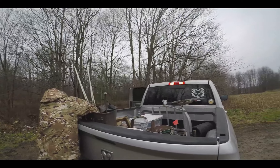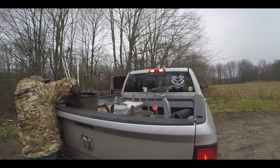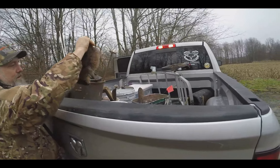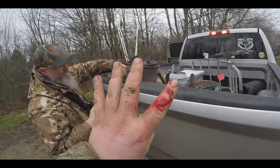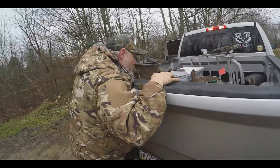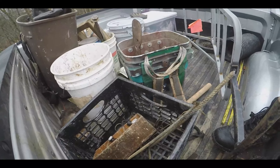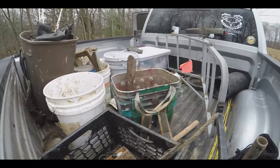Okay guys, we just put three or four more sets in. There's a big ol' muskrat. I cut my knuckle, as you guys can see. But we got three conibears left, so we'll see where they go. A lot of traps out.